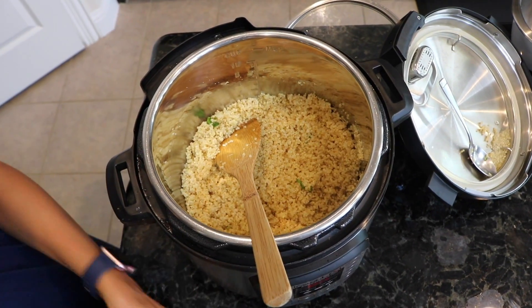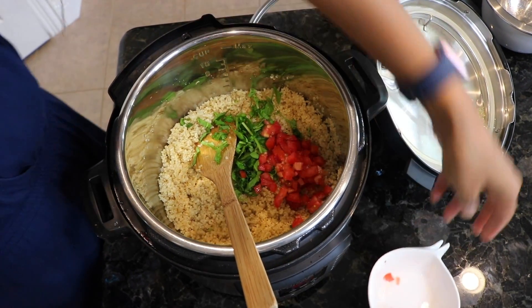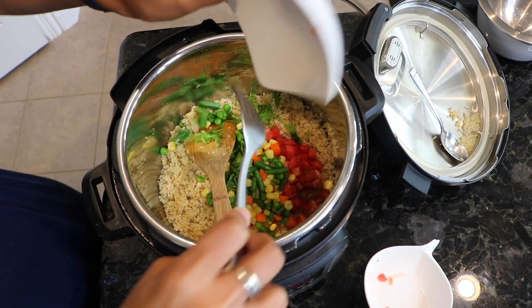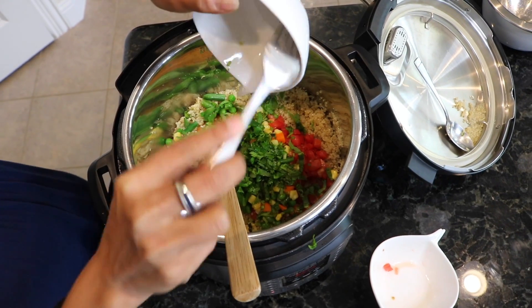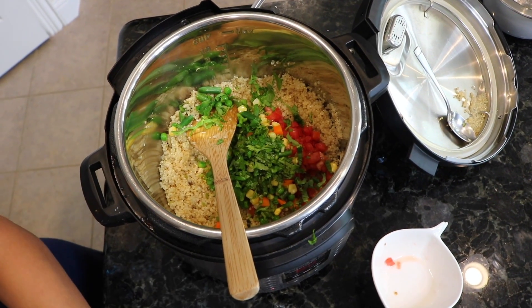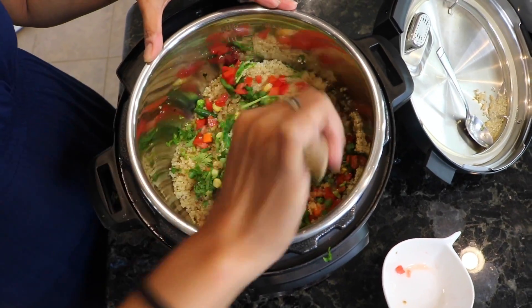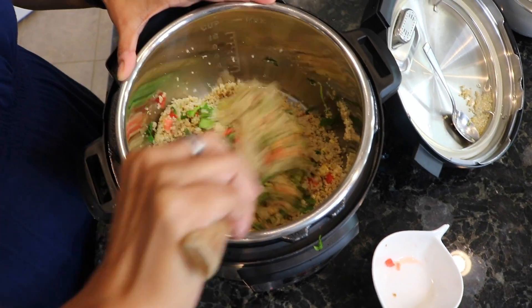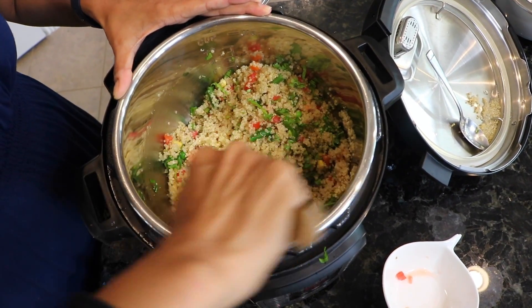Then I'm going to throw in the spinach, tomatoes, frozen veggies, and the cilantro. This is a really good, fast, nutritious meal. You can throw in any vegetables you want — my mom likes to throw potatoes in here, some people like to throw eggplant. It's literally up to you what veggies you want to use; you can make quinoa any way you like it.